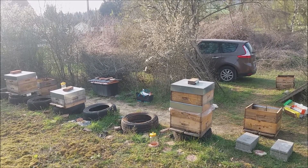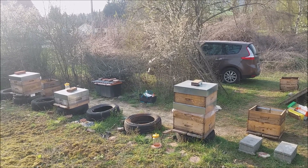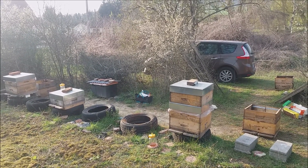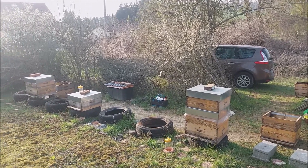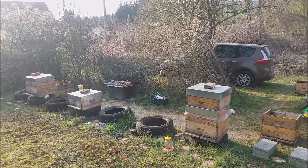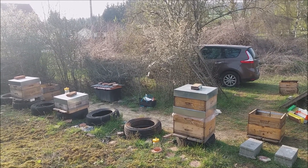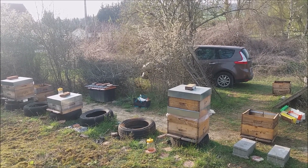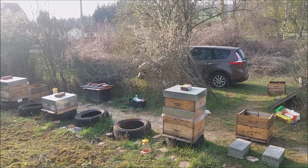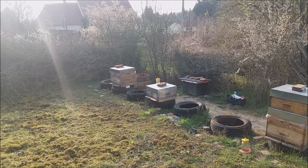I am also going to move the bees into recently disinfected hives, so they start the season in disinfected hives. I use fire — a gas flame — to disinfect them. Last week was a cold week.